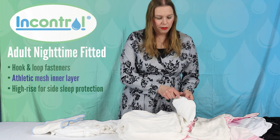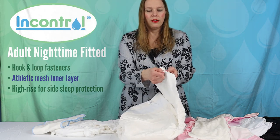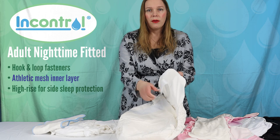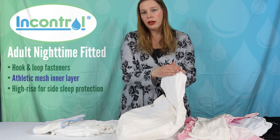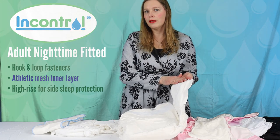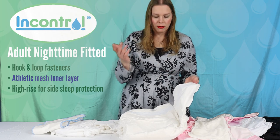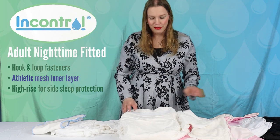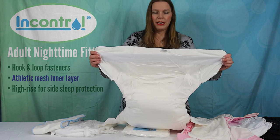These ones come with what's called a laundry tab. There is the velcro, and then there's a covering that you can put in place for washing, just so the hook part of the hook-and-loop doesn't catch on any of your clothing if you're washing it with other things. That's just to preserve the life of the hook-and-loop fasteners, and there's a full adjustment here.